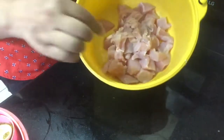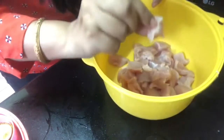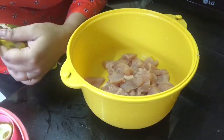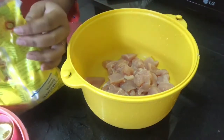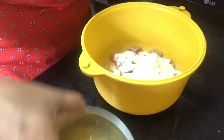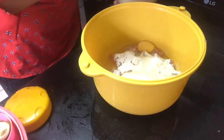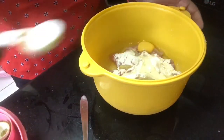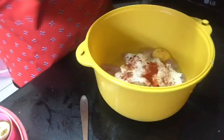I will cut the chicken in small pieces. I will use half a kilo of chicken, 2 eggs, half a teaspoon of ginger garlic paste and chili powder.